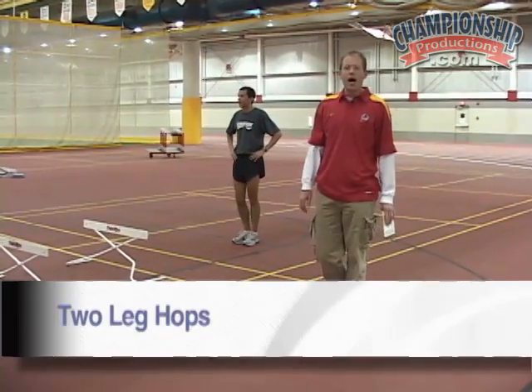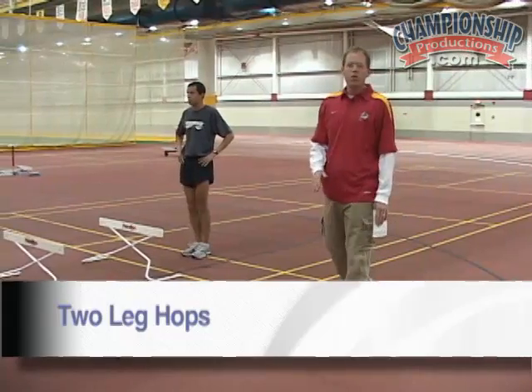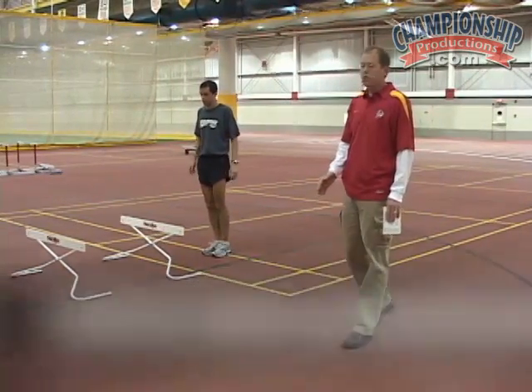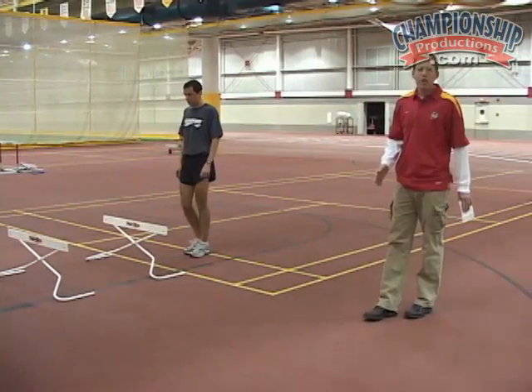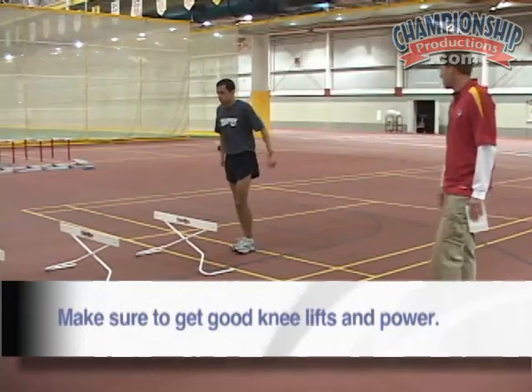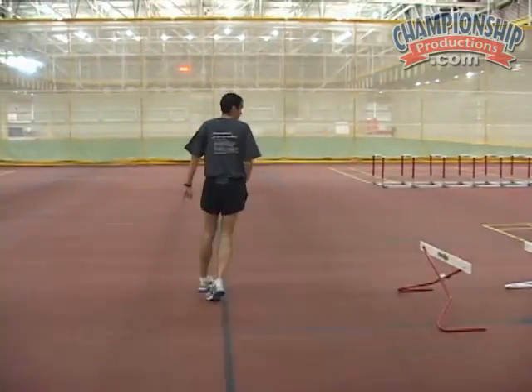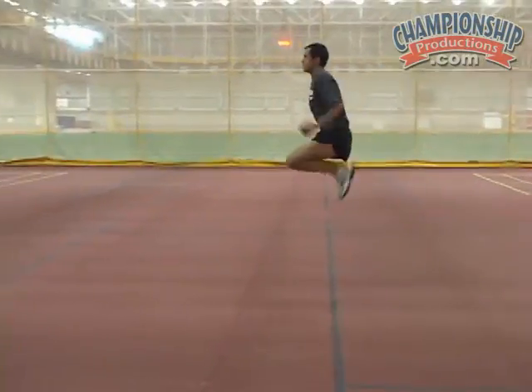The next exercise we're going to do is two-leg hops. We're going to demonstrate this with the hurdles and without the hurdles in case you don't have hurdles at your disposal. Make sure to get good knee lift and as much power as you can. Now we'll demonstrate it with no hurdles.